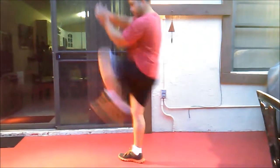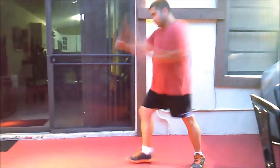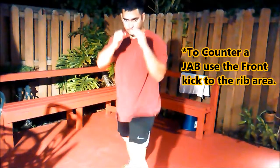This kick has also been called the T kick because you look like a T. It has been used by Muay Thai artists. For example, when somebody is jabbing you, you kick the rib cage and that way you will do a lot of damage.